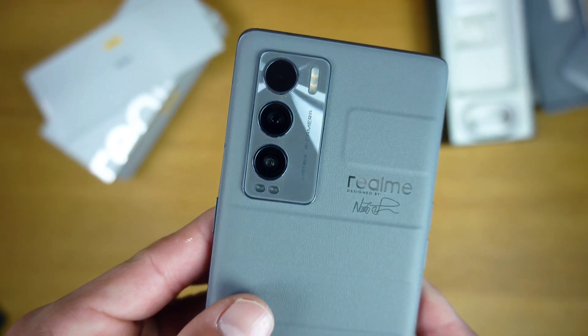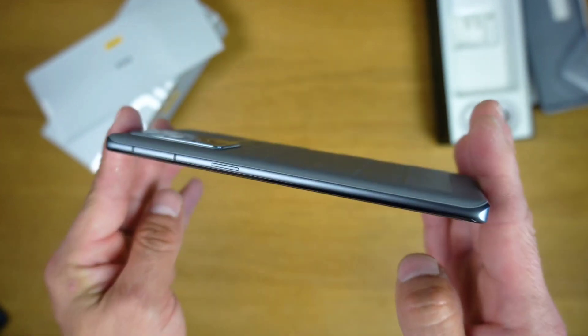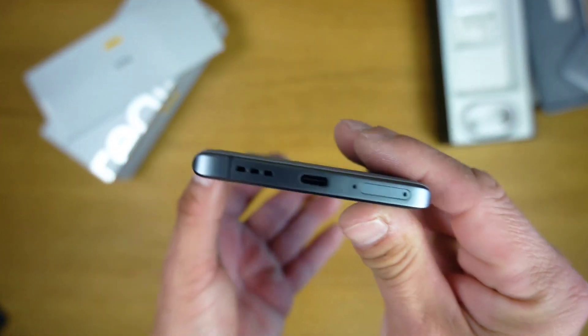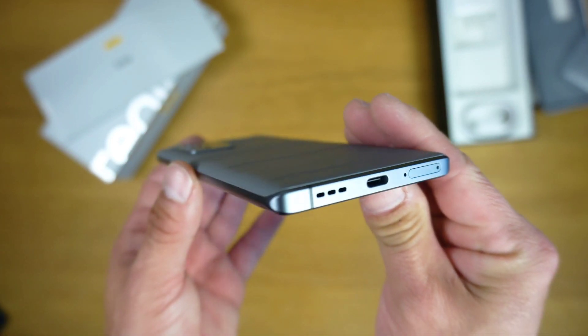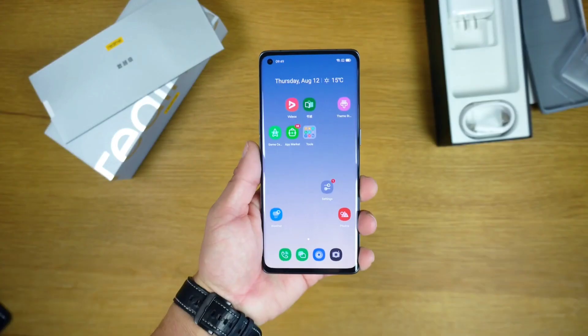The rear panels on the two Master Edition phones have ridged patterns on a soft leather-like surface. If you want something more mainstream, you can always go with the frosted glass back as well.